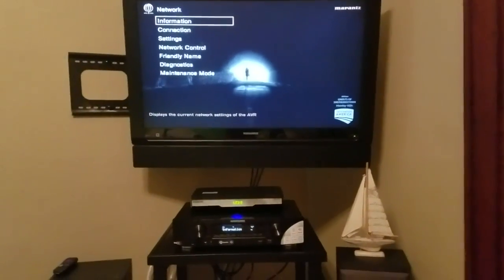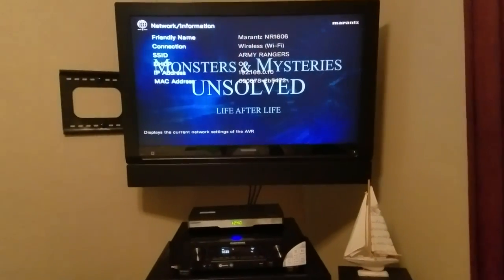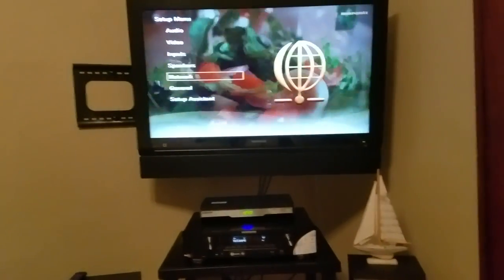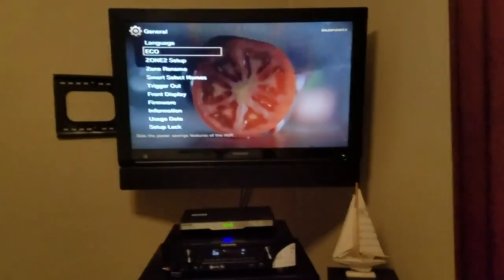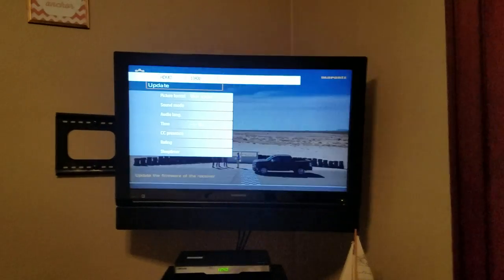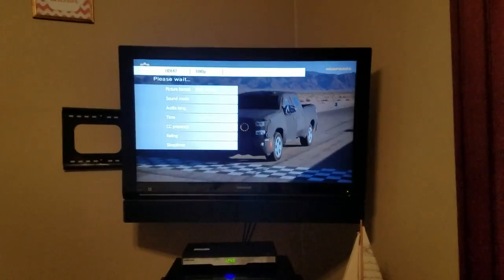We want to go in and make sure we're connected to the internet. We've got our proxy servers off, DHCP on, IP address set. We're going to see if there's a firmware update for this receiver. Let's hit update right here and connect to the server.